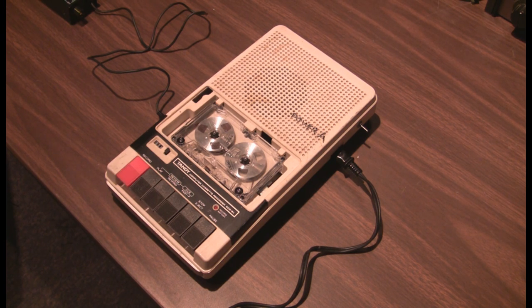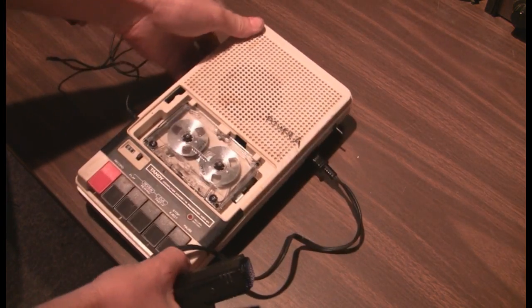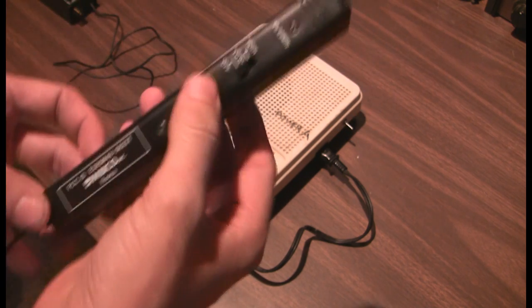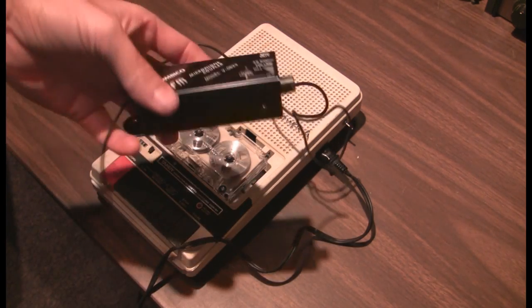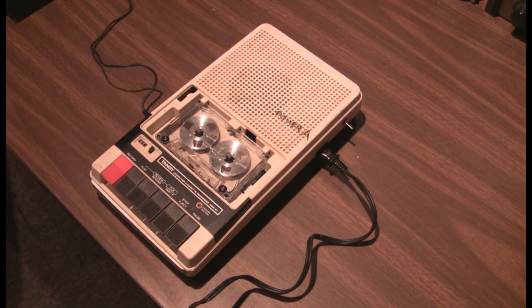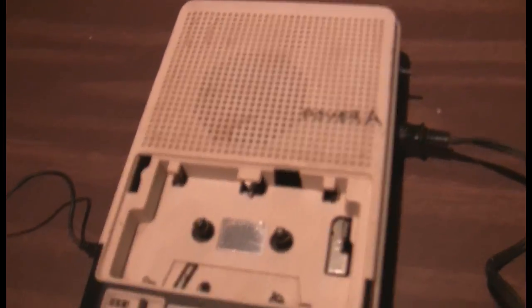In this video I will demonstrate my Tandy computer cassette recorder, model CCR-81, or for you Radio Shack gurus, that's model number 26-1208. Also in this video I'll be using the Ambico, made in Korea, 49 megahertz wireless microphone system complete with long wire antenna and the receiver. Because this cassette recorder has no built-in microphone, you have to use an external input, mainly because it was designed to be used with a TRS-80 computer to record programs and data.